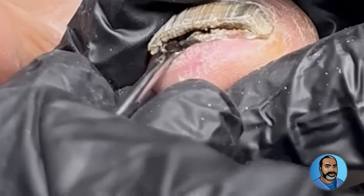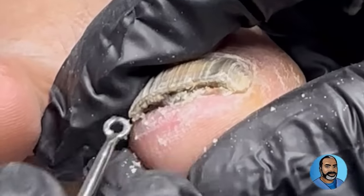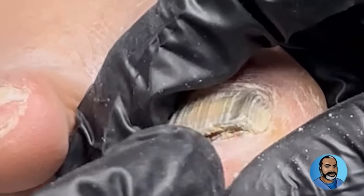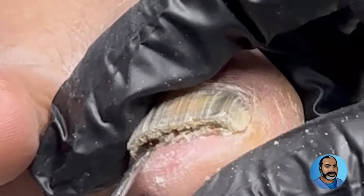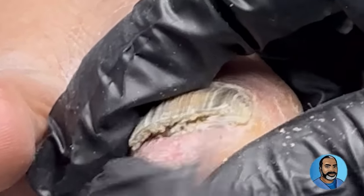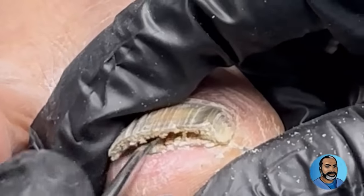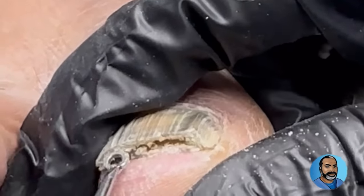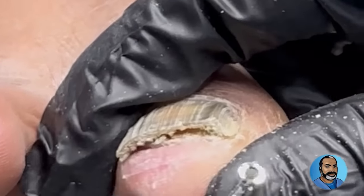Here you can see I'm trying to remove the subungual debris with a blunt curette. The nail is very loose — that's called onycholysis. As the nail plate becomes more and more detached from the underlying nail bed, fluid from bathing and sweating gets trapped underneath the nail. Therefore the fungus is able to continue to grow and thrive. This can continue for years, as it did in this patient.